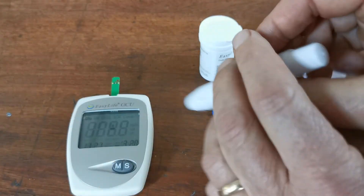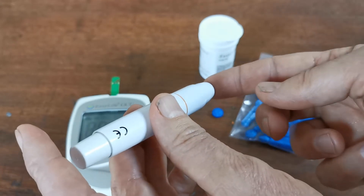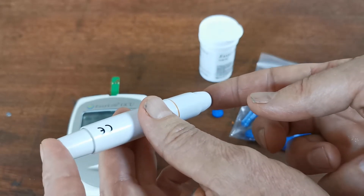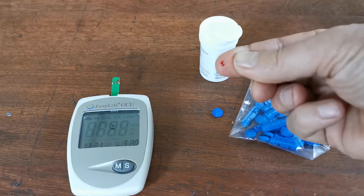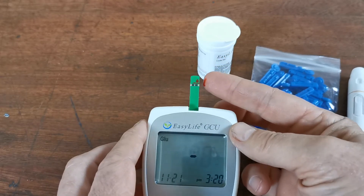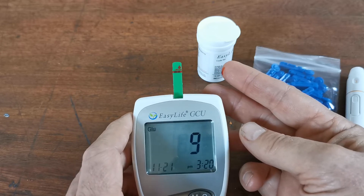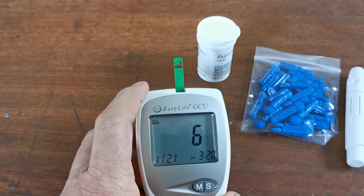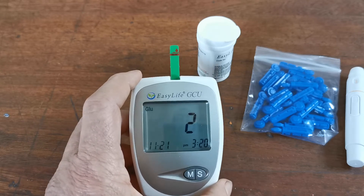Now let's do the lance. Apply the lancing device firmly against the pulp of your finger and release the trigger. You should get a drop of blood forming. Present this to the side of the test strip and you'll see it run through. As soon as sufficient blood has been absorbed onto the test strip, the countdown starts.